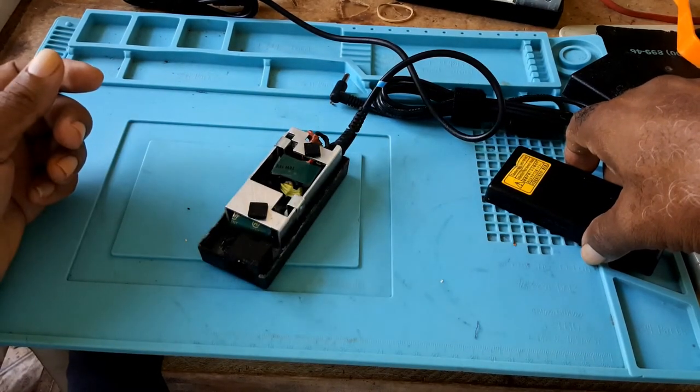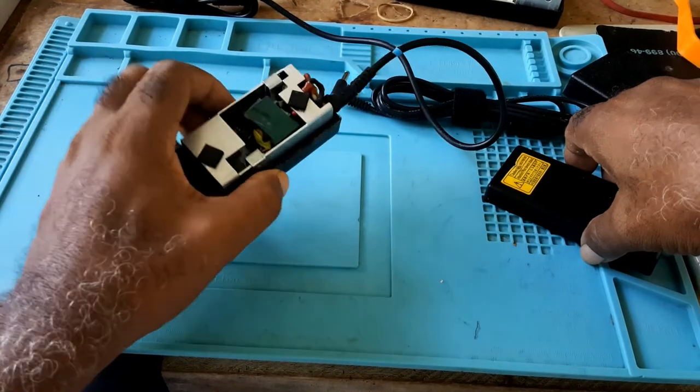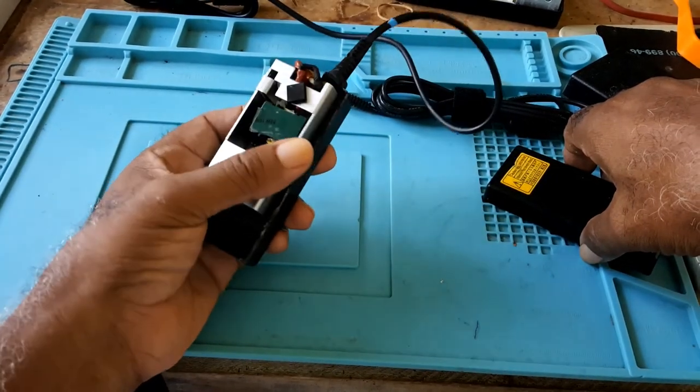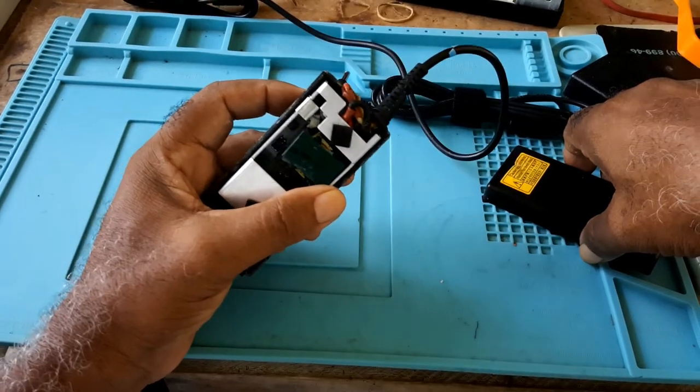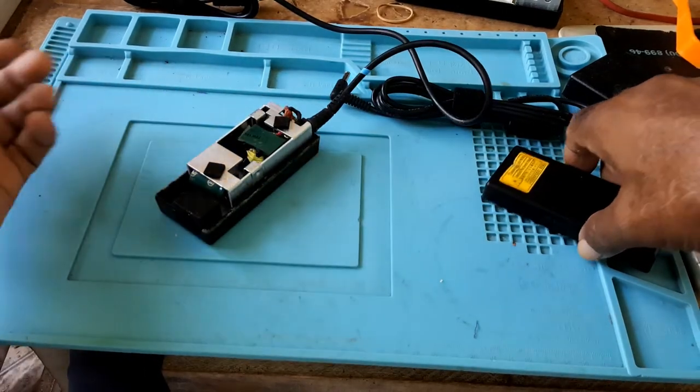I won't put this in the description because I'm dissatisfied with it. It's missing components and it gets hot — very, very hot.